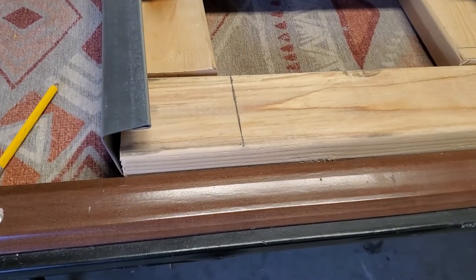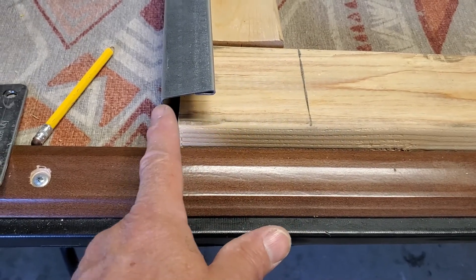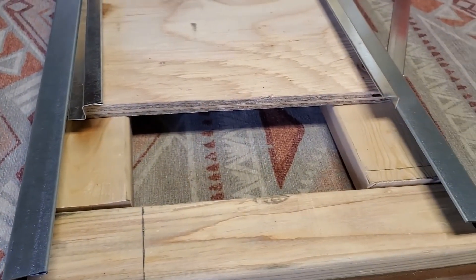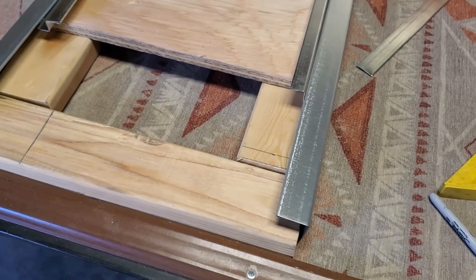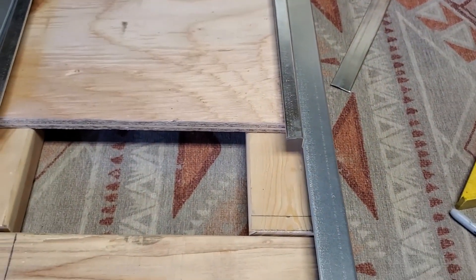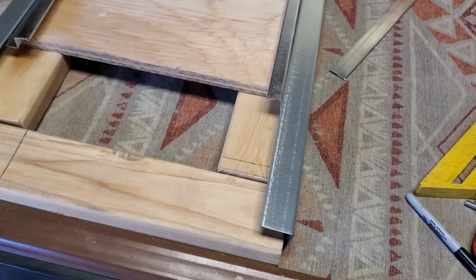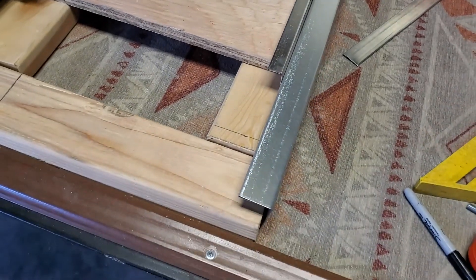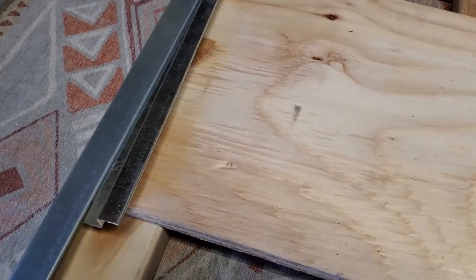I'm just going to use the angle — some like two inch by two inch, probably. I made that, but there's some aluminum over at Home Depot, 48 inches. You could probably buy one of those and cut it in half, then you'd have 24 inches. 24 inches might be enough. Mine are a little longer, but I'll have to see. Then the door will slide.